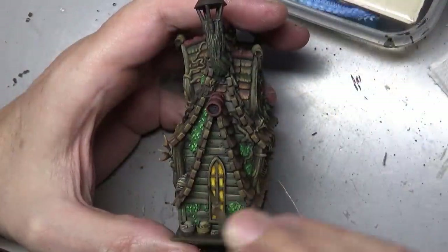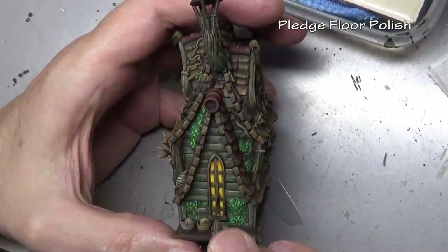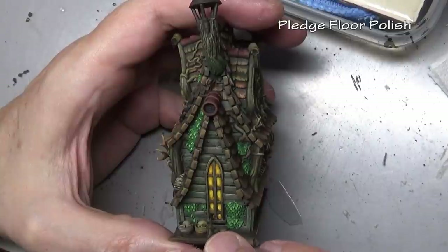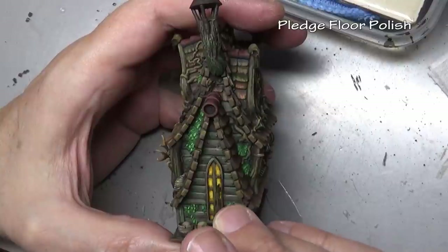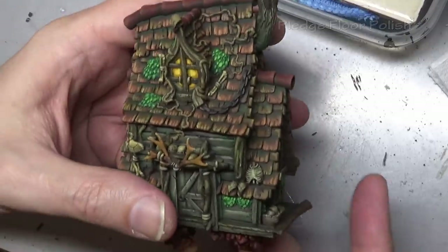The last thing to do after flat varnishing the model is to apply a little bit of gloss for our glass windows, using OG Pledge floor polish for that. I did about three coats entirely because I wanted a little bit of depth in the windows, and because they're framed it holds the polish in very well.